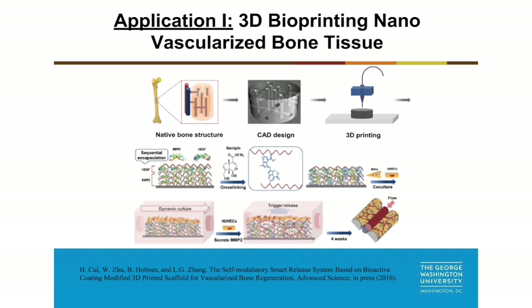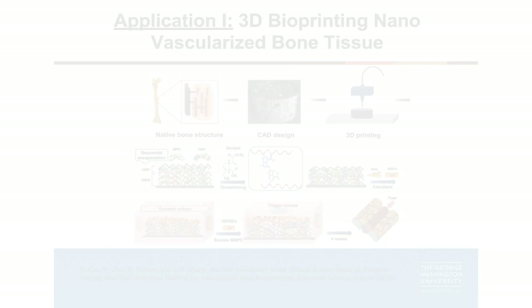On the first 15 layers, we include osteogenic BMP2 growth factor. On the top 5 layers, we include angiogenic VEGF peptide growth factor. One interesting smart aspect of the whole system is that when seeding endothelial cells — like human umbilical vein endothelial cells — into the constructs, the endothelial cells secrete enzyme MMP2, which can degrade the self-assembly nanomaterial layer by layer and then trigger controlled growth factor release.